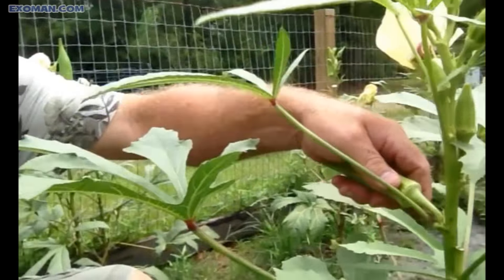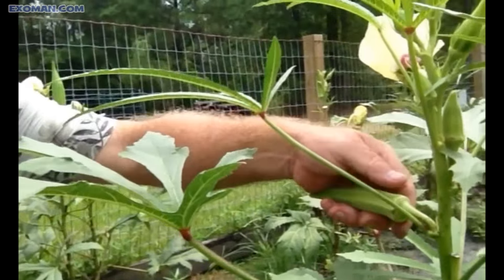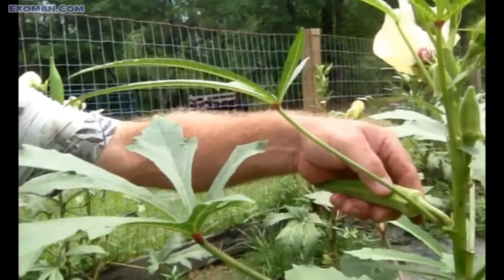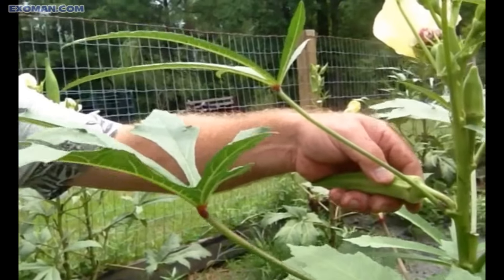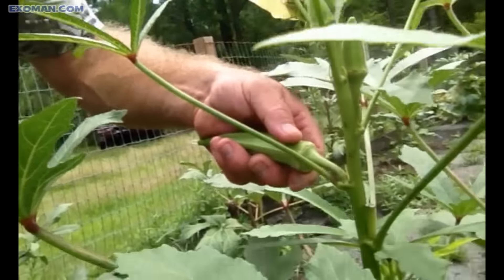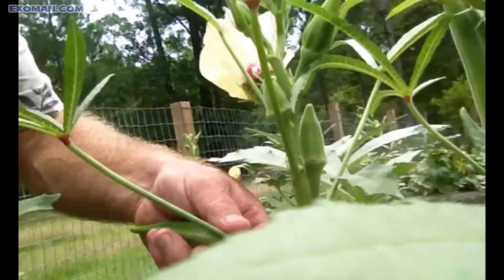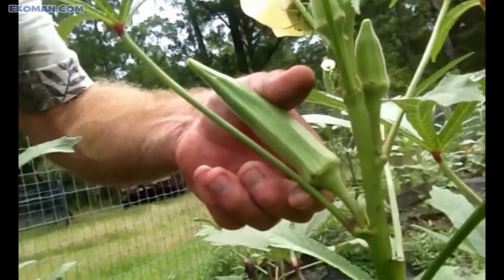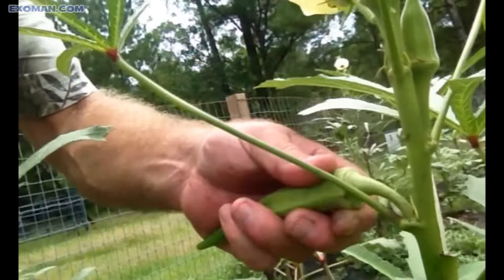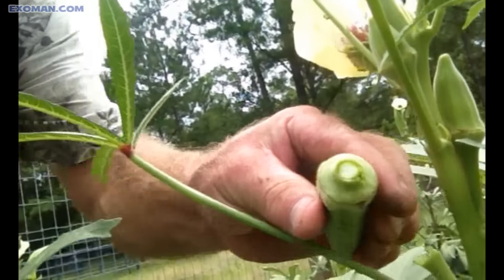When you pick these guys, when they grow this big they get pretty tough. If I use this at all, I'll pickle it or chop it up and put it in my gumbo and sauté it real good. But when you pick them, you have to be careful not to pull the whole plant out of the ground. The way I do it, I put my finger under the crown there and I really rotate it downwards to snap it off.